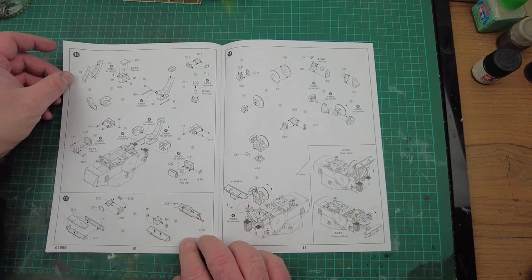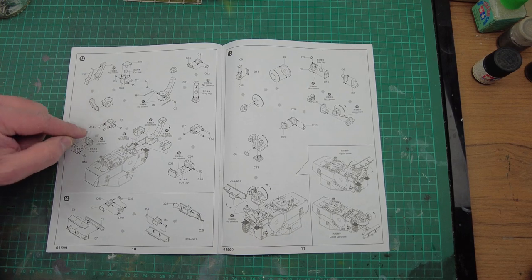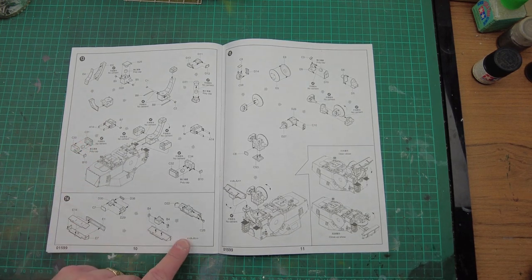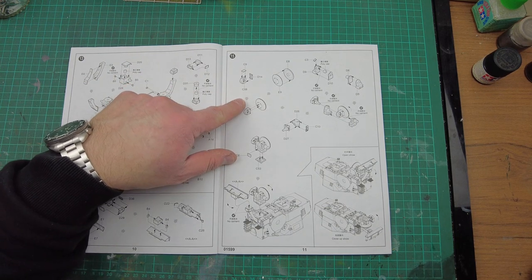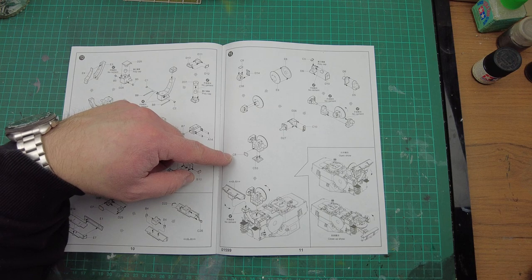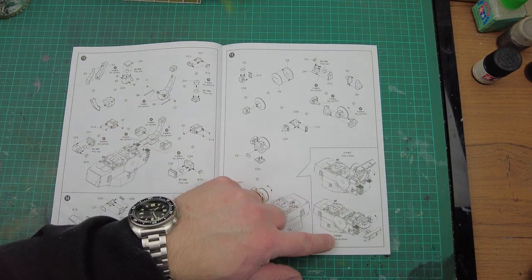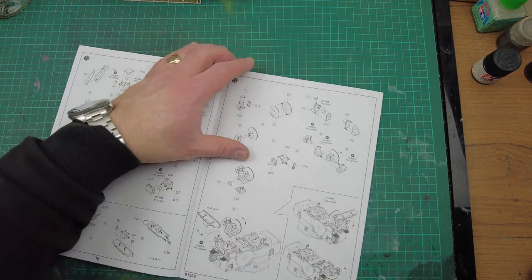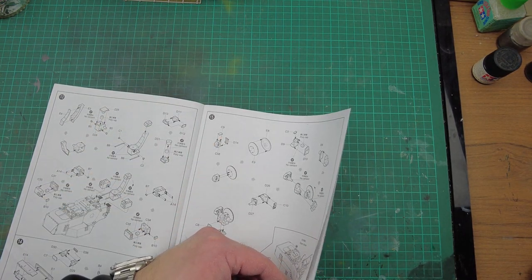Then we're on to the radar assembly, and the radar itself for part 14, bringing that together in part 15. You've got your radar and receiver, and you can either have that deployed or closed up. To be fair, if you're going to build something like this you may as well have it deployed, with the guns elevated as if it's taking on an aerial target.